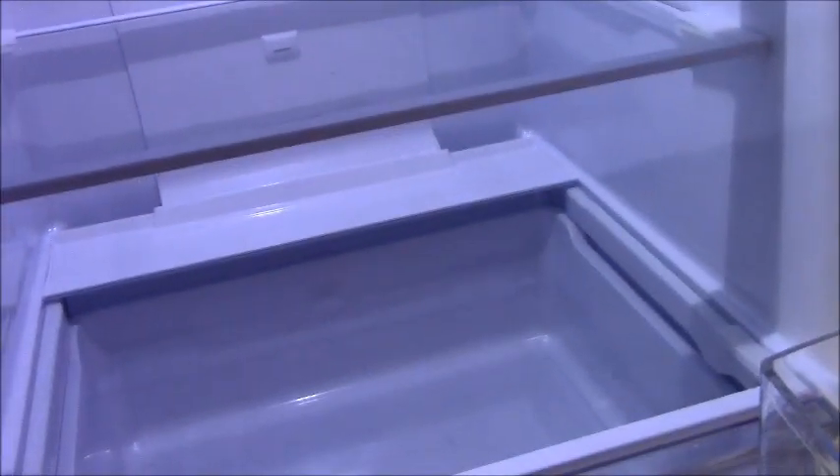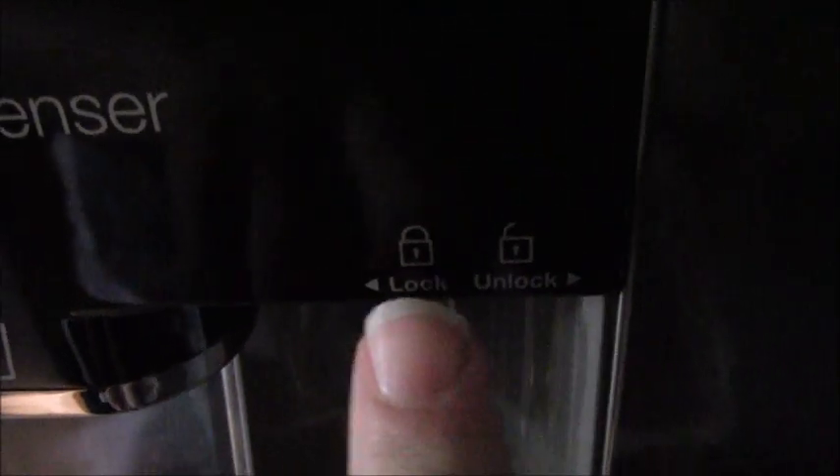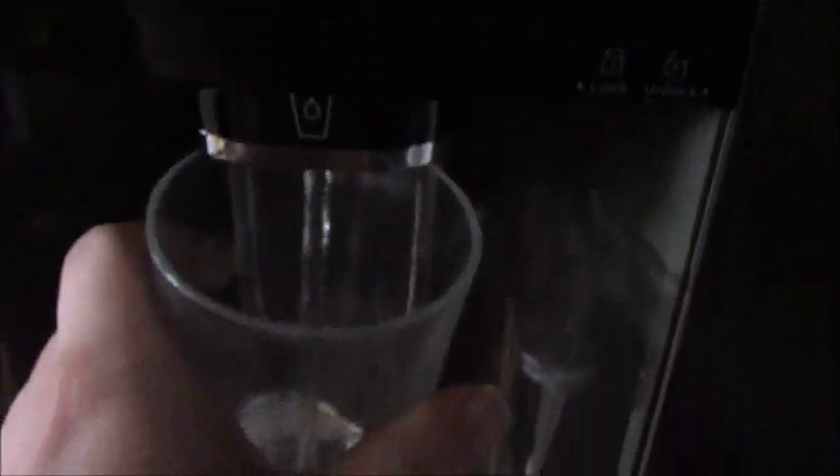Now I'm going to test the water dispenser. It does have a lock feature so if you've got kids you can lock it off to prevent accidental pressing — unless the kids figure out how to use it, forget to put the lock back, and then the younger kid comes through and floods it anyway. Let's have a look — mmm, refreshing! That's really good, really useful.